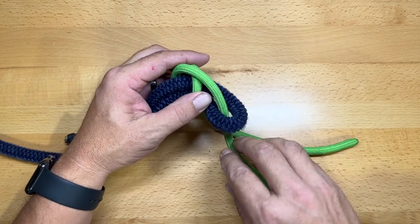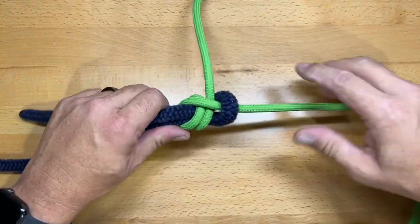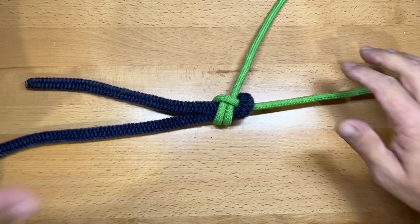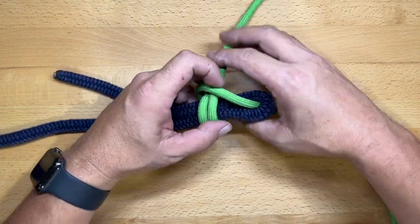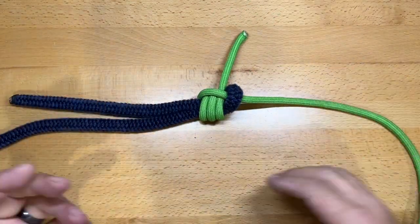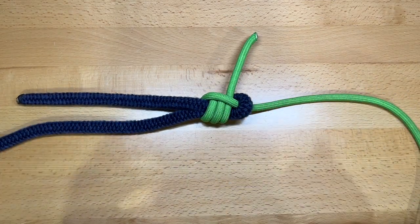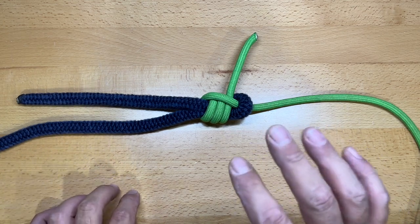Normally this knot is tied in the double version: start just like the sheet bend and add another wrap — that's how I generally tie it. For the triple sheet bend, loosen it up and make one additional wrap. The triple is even more secure than the double, though a double will usually suffice depending on how hard you're pulling on the lines.